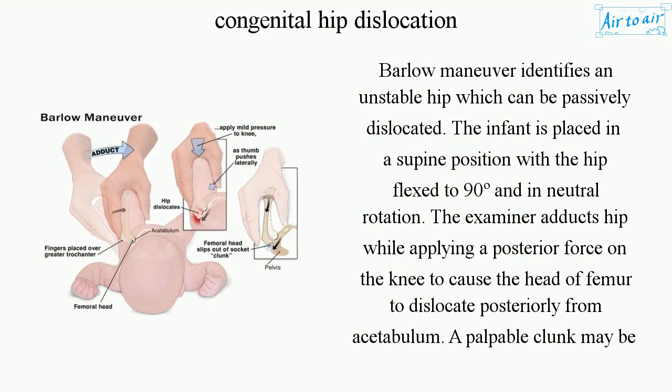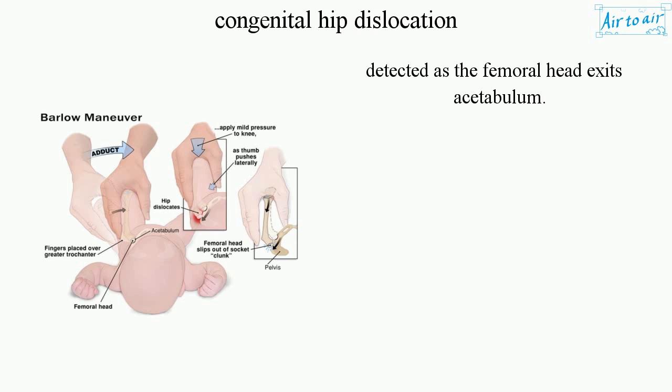The Barlow Maneuver identifies an unstable hip which can be passively dislocated. The infant is placed in a supine position with the hip flexed to 90° and in neutral rotation. The examiner adducts the hip while applying a posterior force on the knee to cause the head of the femur to dislocate posteriorly from the acetabulum. A palpable clunk may be detected as the femoral head exits the acetabulum.